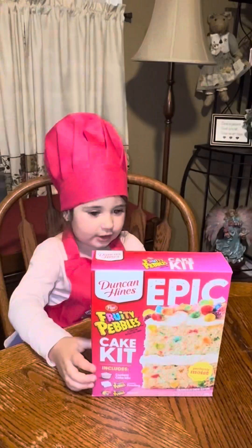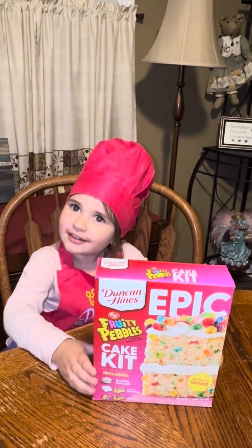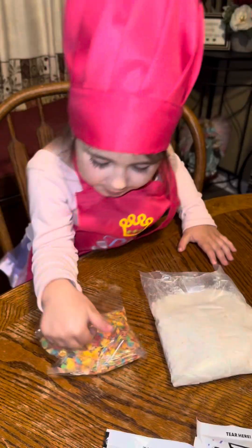Welcome back to Bacon with Gia. Today we're going to make Fruity Pepper Cake. Come on. St. Louis, the peppers.